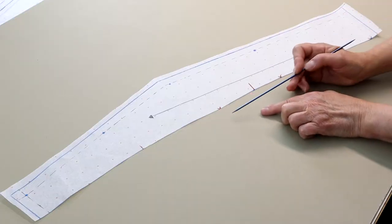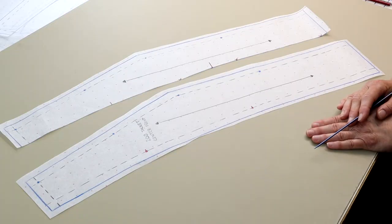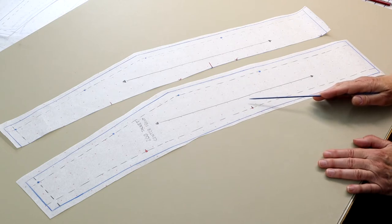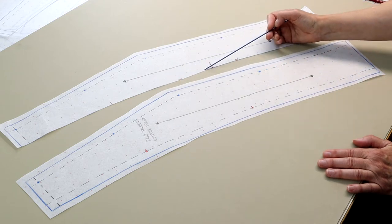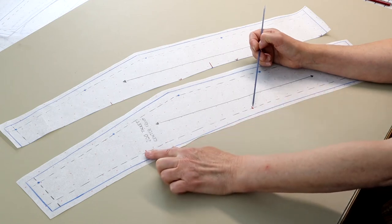We now have a center front pattern section, but there is no seam allowance on the princess seam line — you'll need to add that. Here I've added 5/8 inch or 1.5 cm seam allowance, and I've also cleaned up a slight irregularity in the princess seam line. I no longer have the markings that indicate the waist dart; I've just kept the two markings above and below the bust point that will match up to the side front once we finish that.